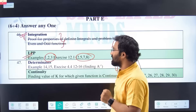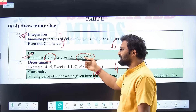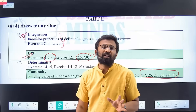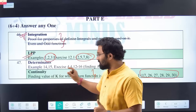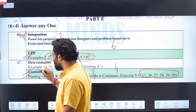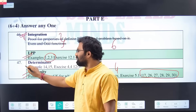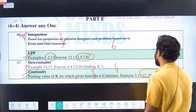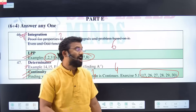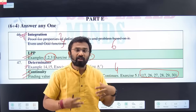Coming to Determinants — I would suggest referring to Continuity rather than Determinants. In Continuity, the questions are very easy to solve. It's more easy and less time-consuming. Of course, Determinants questions are also very important, but if you're targeting 60 plus, Continuity questions are more reliable. I have made a separate video on Continuity, and I'll give all the video links in the description box.